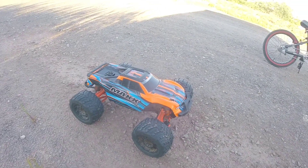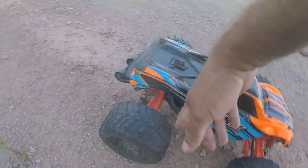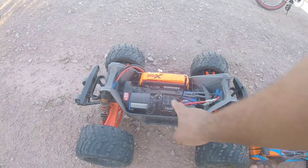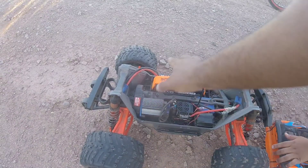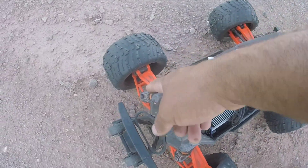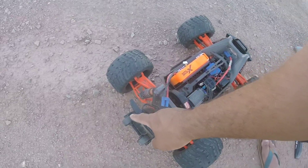Okay guys, so here we have it — the 4S Maxx, done and fixed again. Changed the diff oil to a way lighter oil because it was too thick for the rear. Installed the other strap, fixed the ESC — that's the number two 6S ESC. Everything else is stock except for the white Maxx metal CVDs. Didn't change the spring, just the way it tracks. Shock oil is 100 weight all around. My next upgrade will most likely be the light bars.